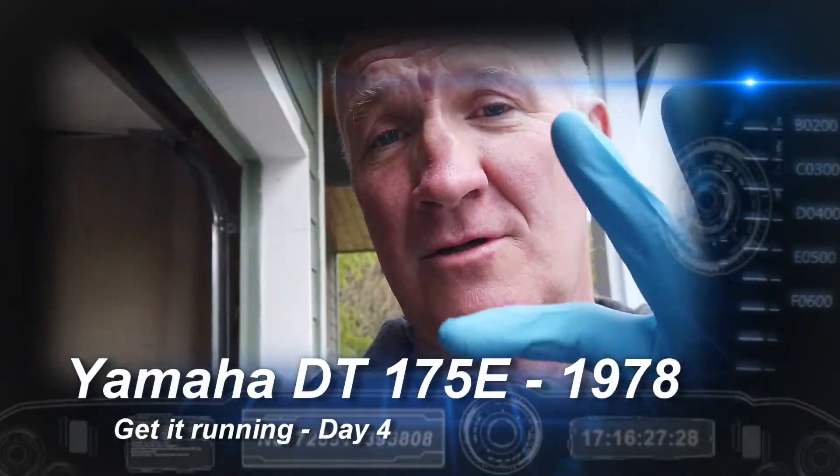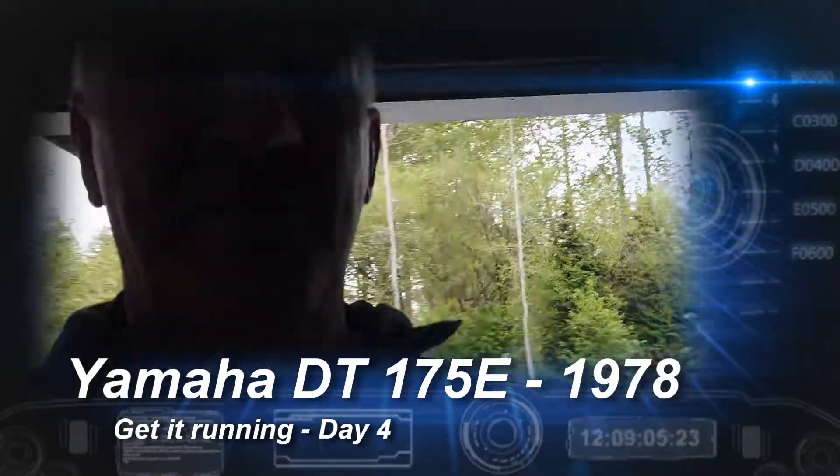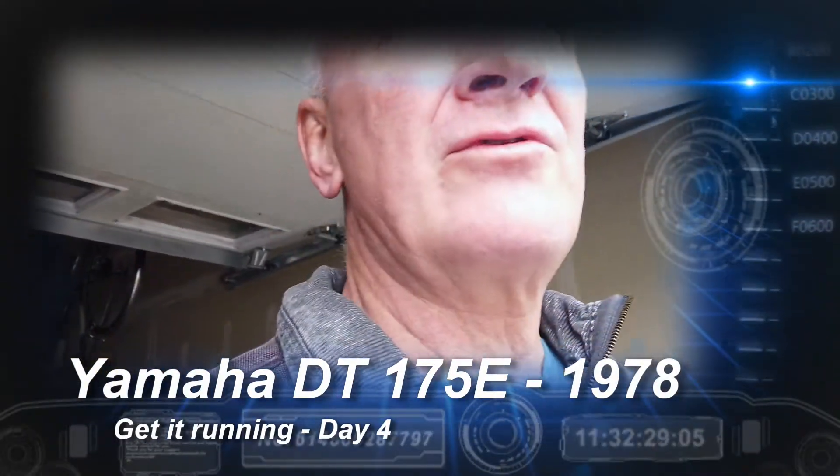Okay, hello folks. I've got my gloves on. I haven't given an update for a couple of weeks on this DT175E from 1978. So this will be day 4, and a couple of updates.